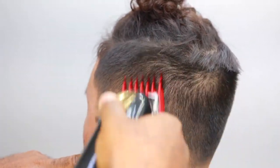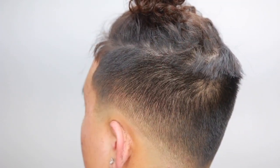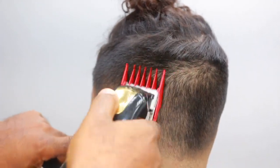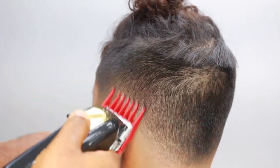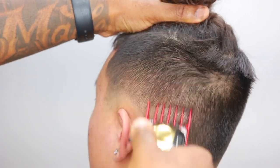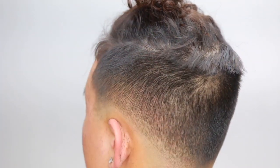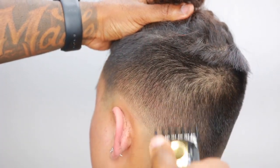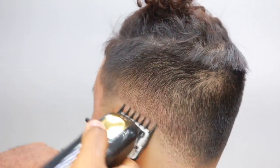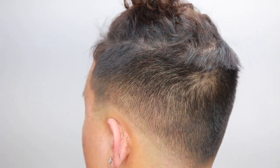Then a three guard — I wanted to use a three guard because I didn't know if the two was going to take too much. Sometimes I play it safe and use a three guard. You see what I'm doing with the three guard here — I'm just fading it out. Then I had a two guard and I'm still fading. Now I'm working my way down — I went up to the three, now I'm coming back down to the two, then one and a half again. Boom, we hit it.